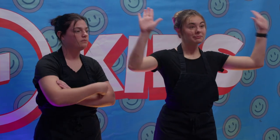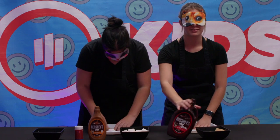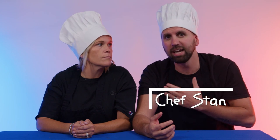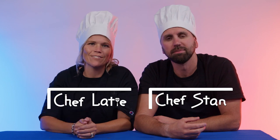Welcome to Lil' Kitchen, the show where we take two small-time cooks and give them the chance to make it as a big-time chef. In these four episodes, we have seen it all as they battle it out while making four easy-to-make-at-home meals. Today I'm here as Chef Stan, and this is my co-host, Chef Lady. First, let's meet our contestants.